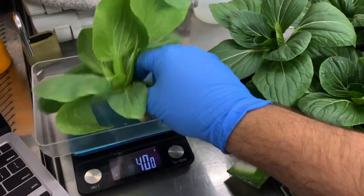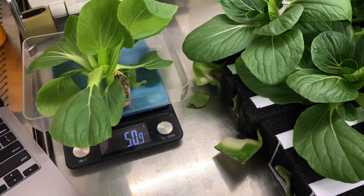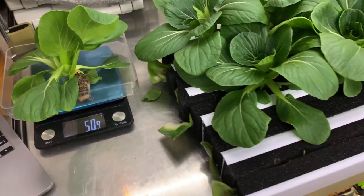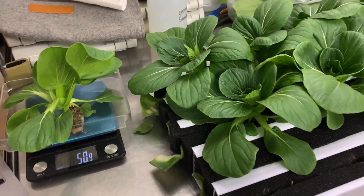We have our crops management here from Farmhand, and we're looking at about 51 grams with the plug. Minus the plug weight, that's about 41 grams of actual plant — not bad.